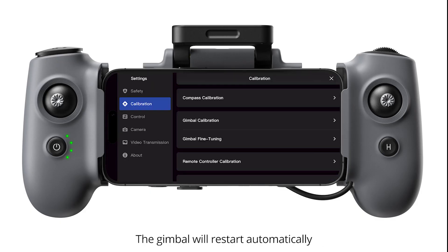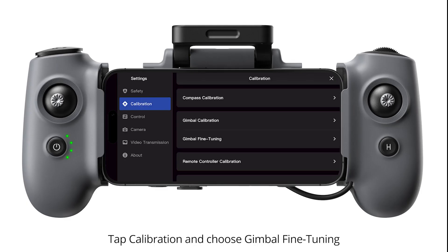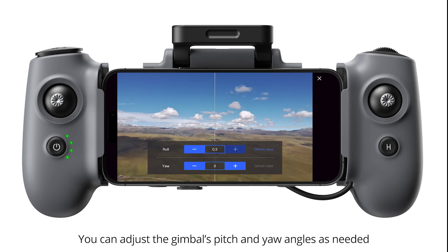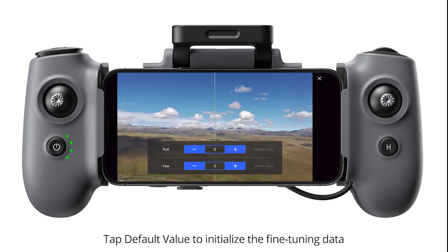The gimbal will restart automatically. Gimbal Fine Tuning. Go to Settings. Tap Calibration and choose Gimbal Fine Tuning. After entering the interface, there will be gridlines and fine-tuning buttons. You can adjust the gimbal's pitch and yaw angles as needed. Tap Default Value to initialize the fine-tuning data.